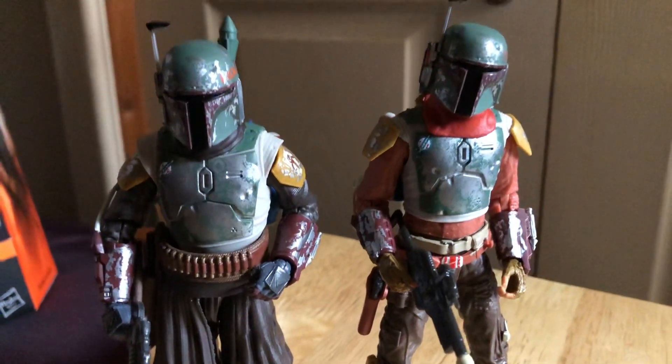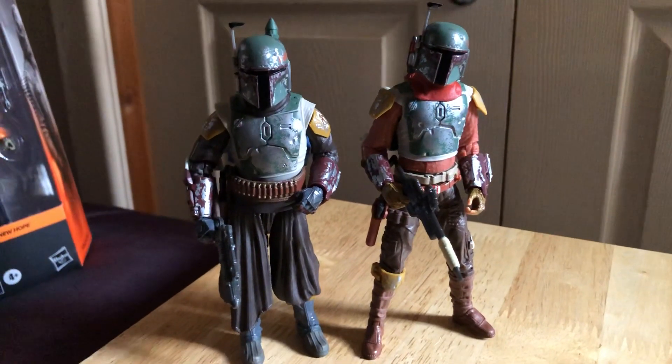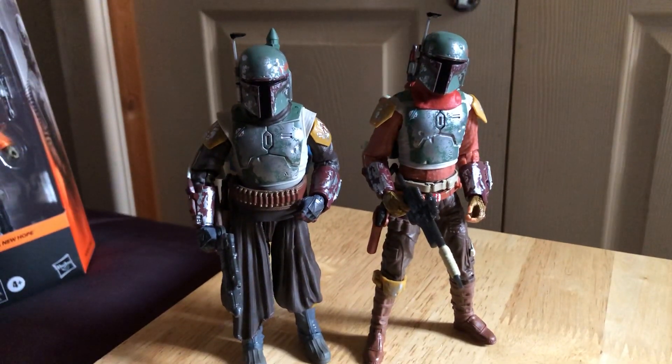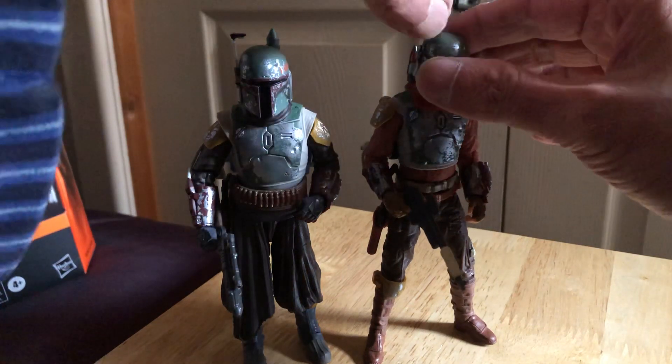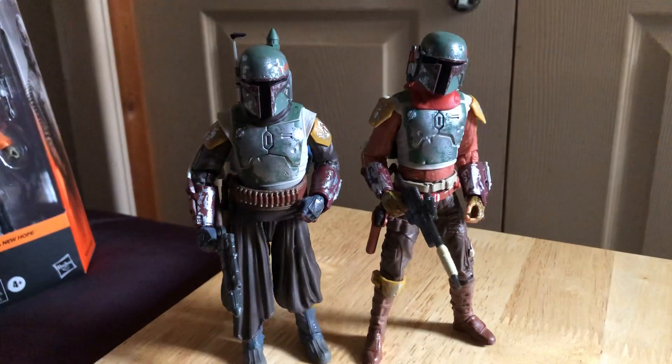So I hope you liked looking at both these figures. You can get them at Star Action Figures on sale at the moment - I highly recommend both if you like cool looking action figures, they look great. I'm sure that goes forward as well. Cheers, goodbye!